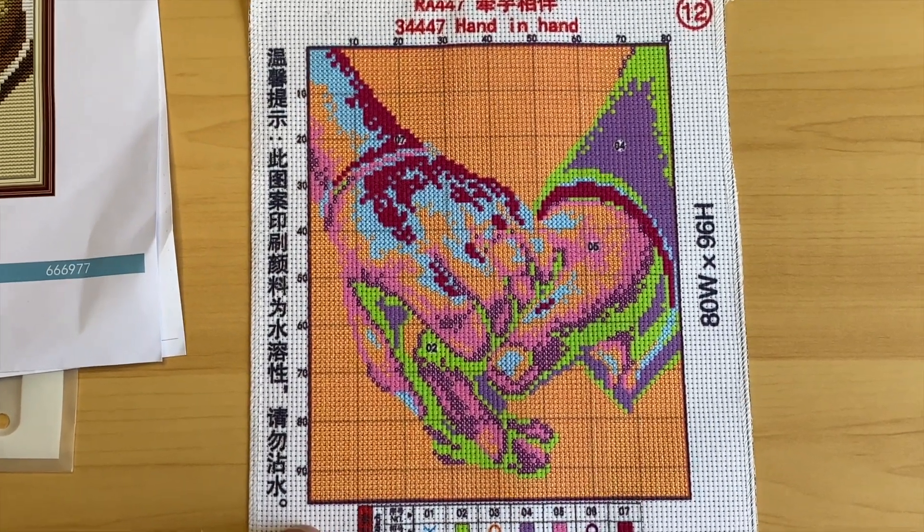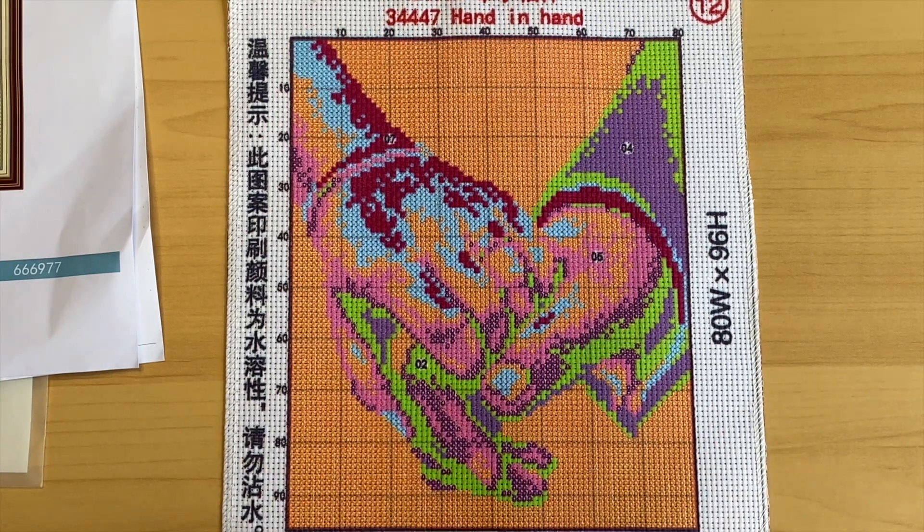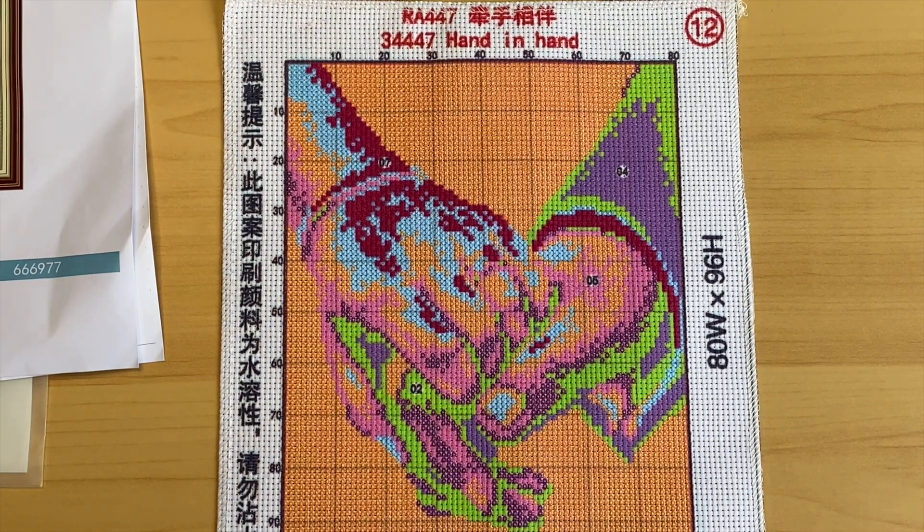Taking it out of the bag — there's the cover page and the chart. It is only two pages of stitches: 80 stitches wide by 96 stitches high, with only seven colors, all in full stitch and no back stitch. Look at how small this one is — that's great.